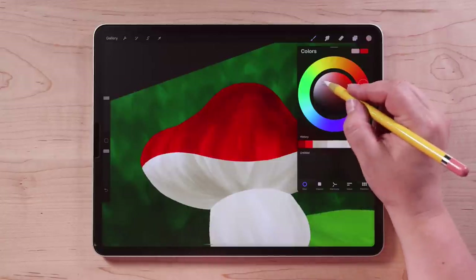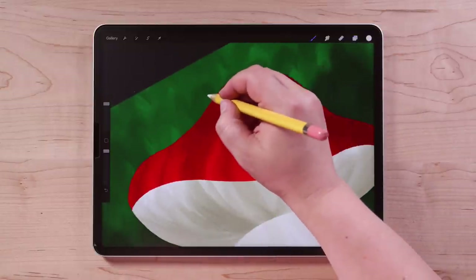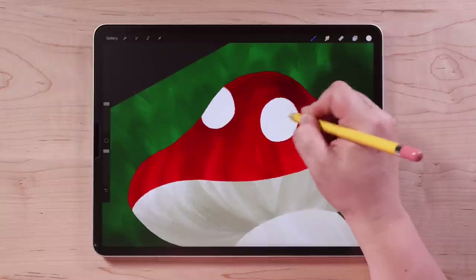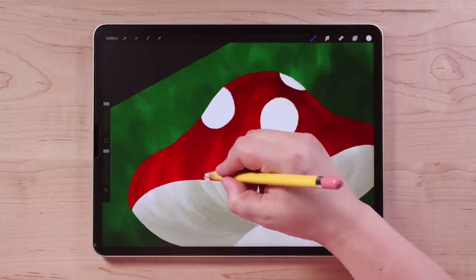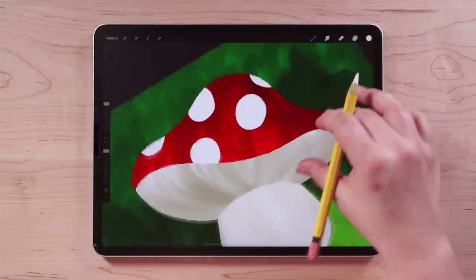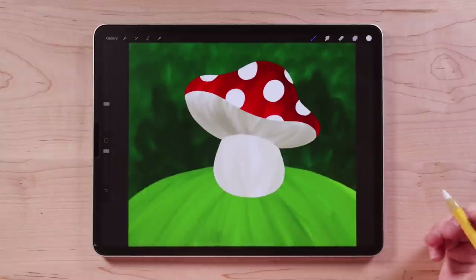Let's go ahead and add some dots — some little white polka dots to our mushroom cap. Go to colors and choose a pure white — again, double tap close to white — and switch back to the Colored Pencil brush. We're going to work on the same layer, not create a new one. I'm just going to draw in some dots wherever I think they look good, some kind of going off the edge, one big one here, one in the center. And because alpha lock is turned on, that's why we can draw along the edge and it doesn't go over. So now we've got our mushroom with some dots.